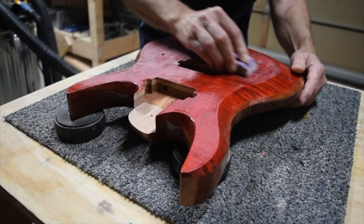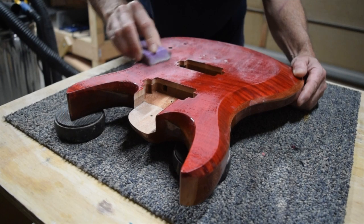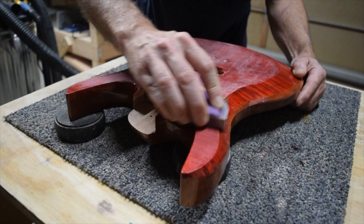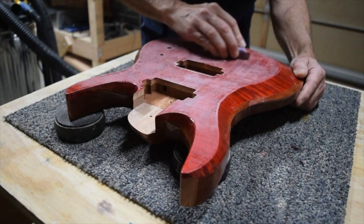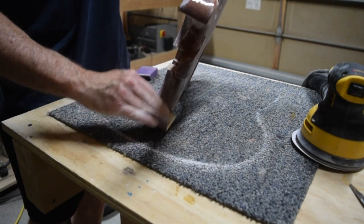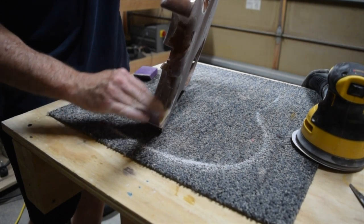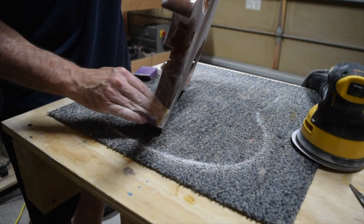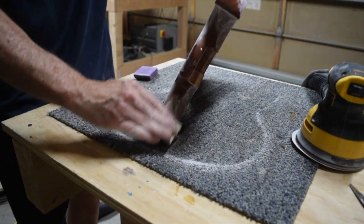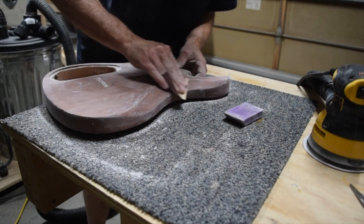To get the best results you're going to want to start with the smoothest surface possible. I recommend spraying three to four coats of Crystallac water-based sanding sealer first, letting that thoroughly dry, and then level sanding it with 600 grit sandpaper. As you sand, check the surface periodically to make sure it's smooth and consistent.